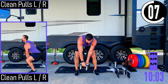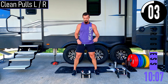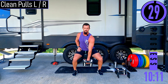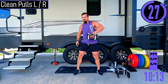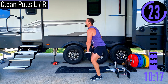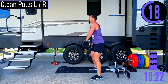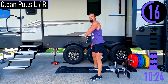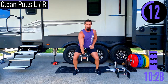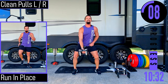We've got clean pulls, left and right side. This is 25 pounds. Dropping down, pulling up to our chest — squatting down at the hips and knees, back is straight. We're not rounding the back. Switch it up — feeling those legs burn.